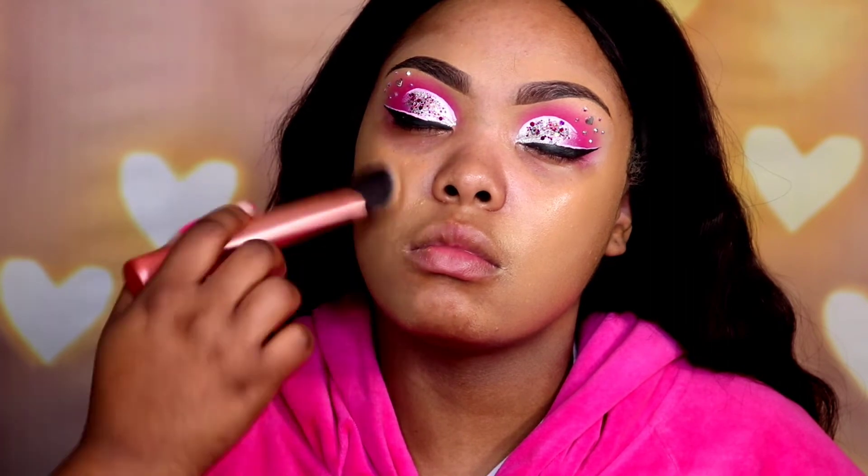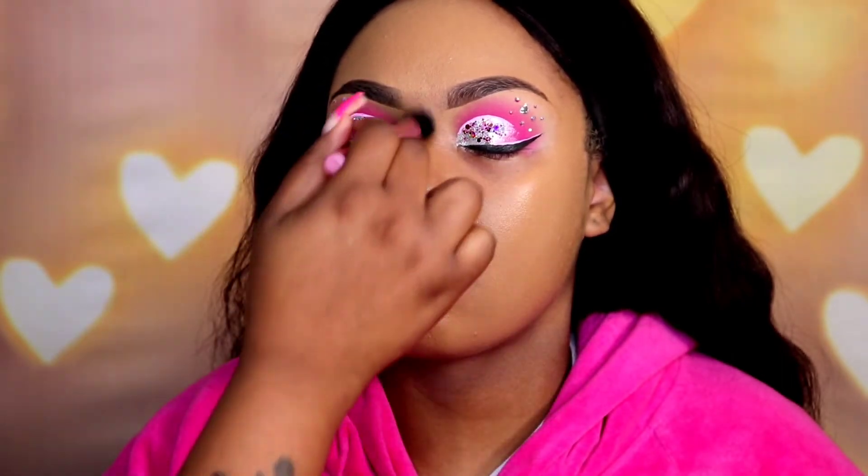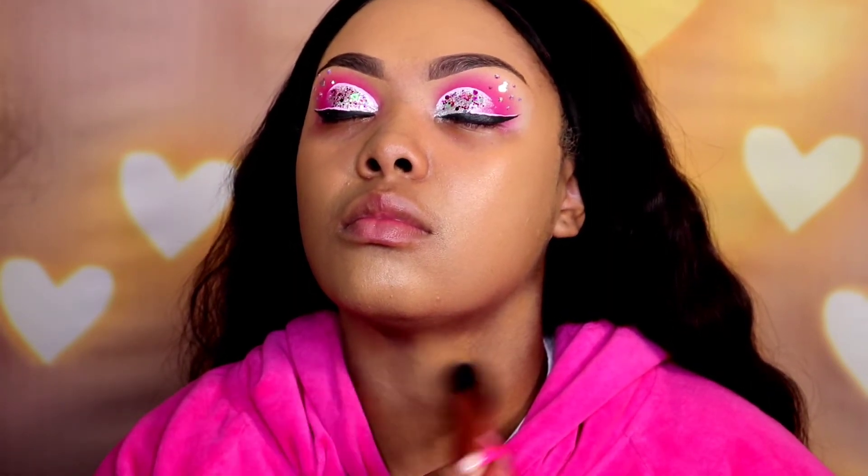Now I'm applying the foundation. I mixed the Beauty Bakery 325N with the Too Faced warm beige. My client's neck is darker than her face but I didn't want to make her face too dark, so I mixed the color to give her a nice in-between shade — I toned her skin down a little bit and this also lightens up her neck. I take the product all the way down her neck so it's not a stark contrast. You want your client to be happy and comfortable with how they look.